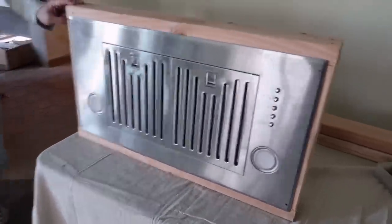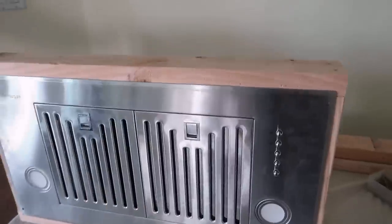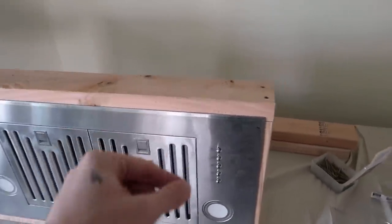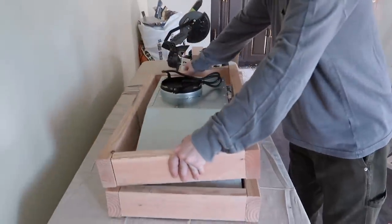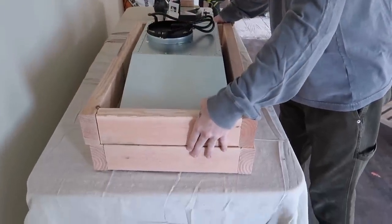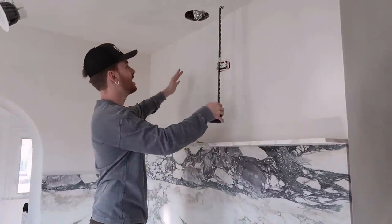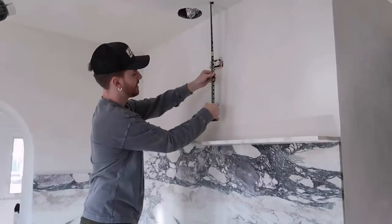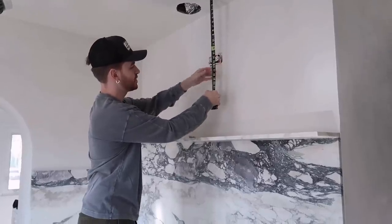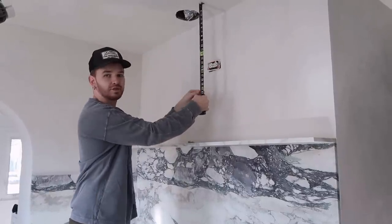The bottom frame is complete. It wraps around — I still need to screw it in on a couple sides, but we're going to do that later. We're going to create the top frame, then the vertical pieces connecting bottom to top. I'm deciding how much I want the range hood to drop — originally thinking 24 inches, but I think we can get away with 22 to give us more shelf space.